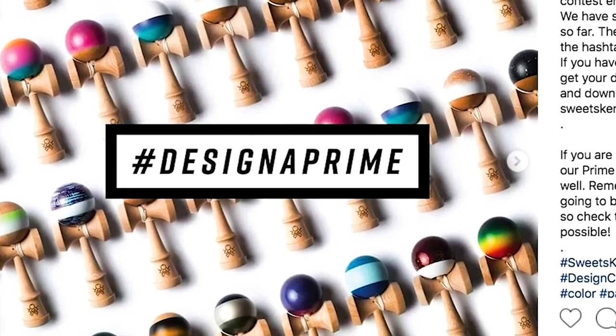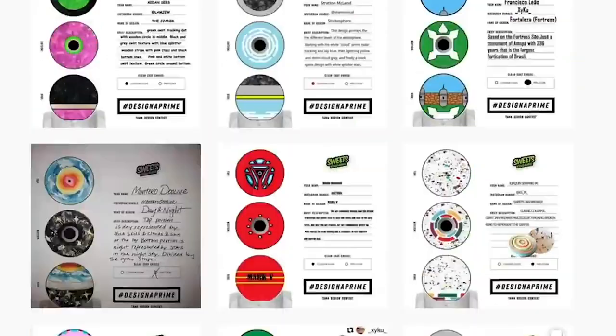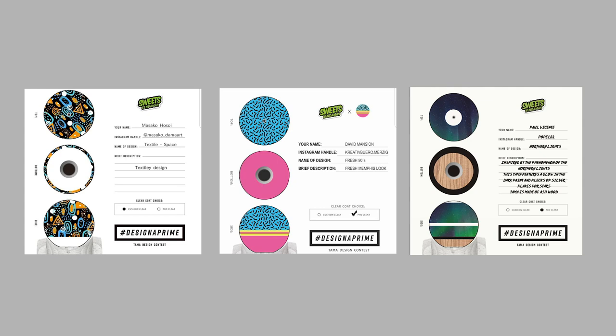If you remember back in the day, about two years ago, we had a contest called Design a Prime. It's where we let you, the fans, design your own kendamas and then we would produce them. We already did that one time and made these three damas. Now we wanted to do it again — before, we only painted in our shop, so we had limited capabilities, but when we started going through the old Design a Prime folders and looking at all the cool stuff you created, we were like, we could do this now with our factory overseas.